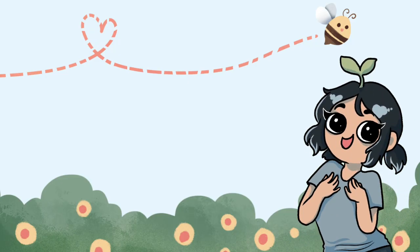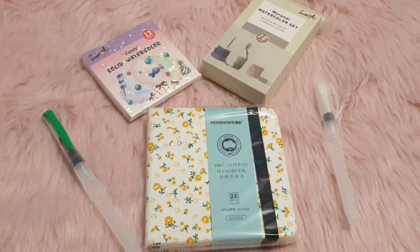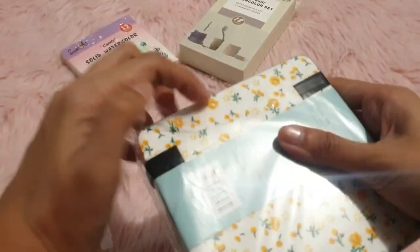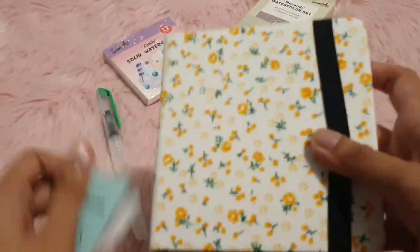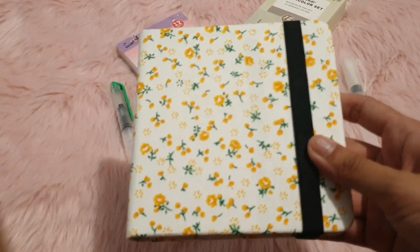Hey there, it's your girl, and today we are going to try Simi Art watercolor sets. Today's video is a little different from the previous uploads. These came in the mail today and I'm so excited to try them out. Here you will see me struggle to open the packaging — let's speed it up. This is obviously not a watercolor set but it is included in the stuff that I ordered, so I want to include it in this video as well.